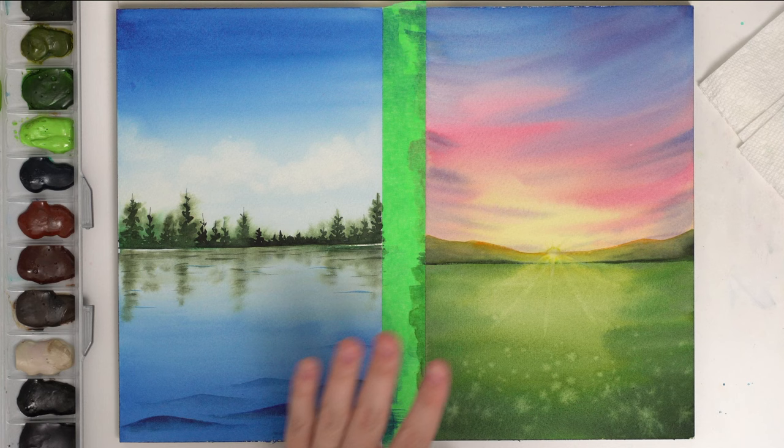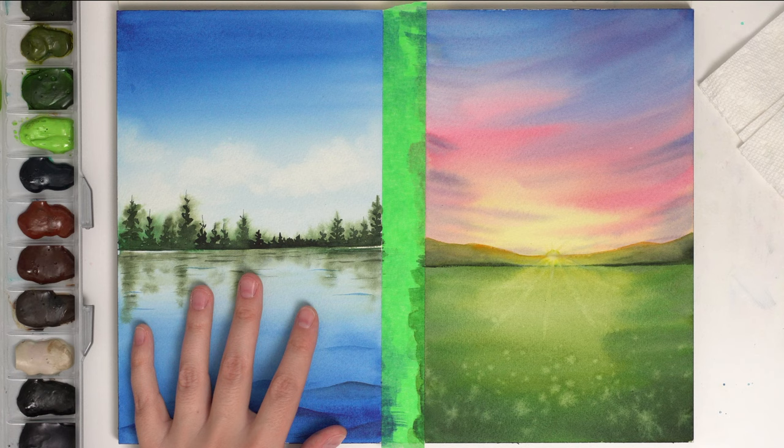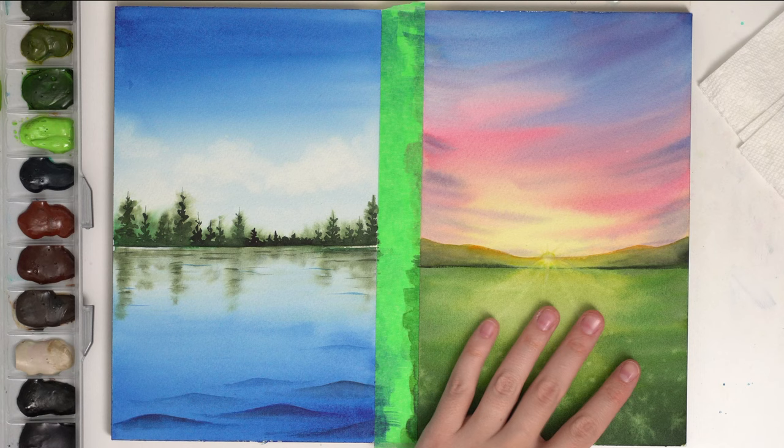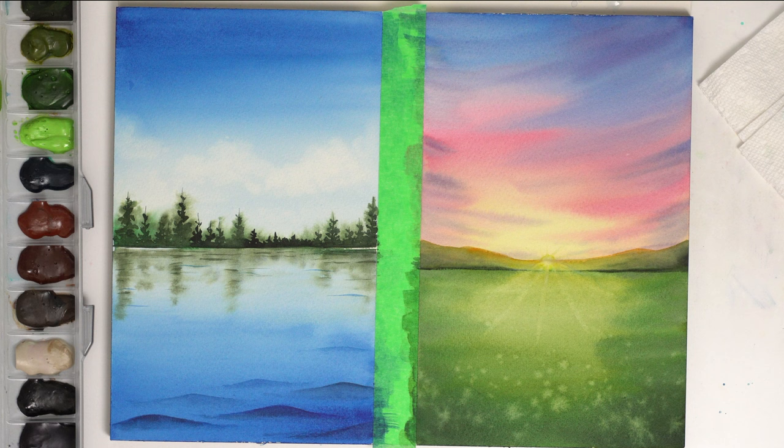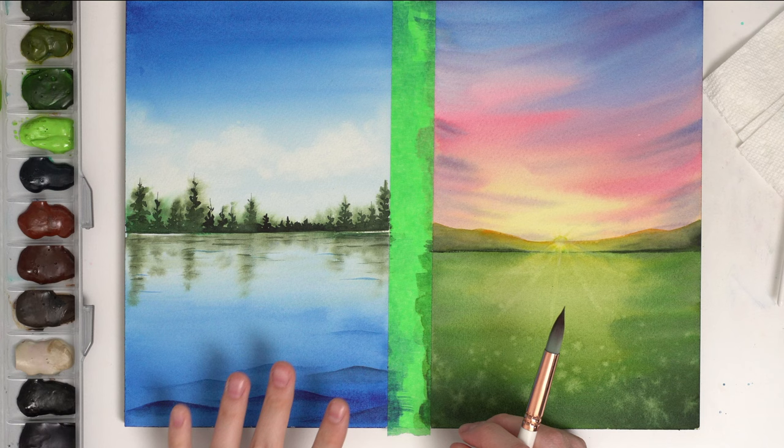Welcome back to part three of our video series. Today it's all about just adding those little details. We're going to do a fun dry brush technique to add a little bit more to the water and some highlights maybe on the trees — just a little bit on this painting. But this one is where we're going to do more detail on the flowers in the front, maybe enhancing our sunlight a little bit. So I'm going to show you the dry brush technique, which I really love. Our water looks pretty flat — we created some waves but to create a little bit more texture you can use the dry brush technique.